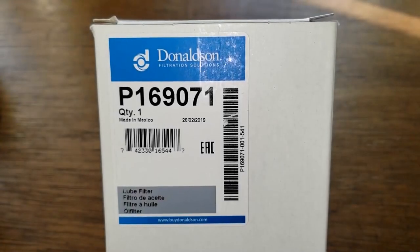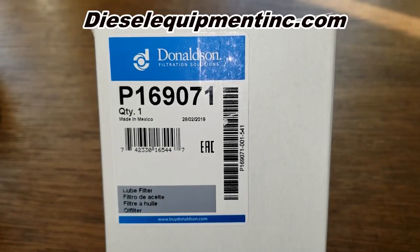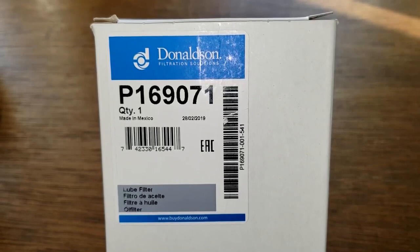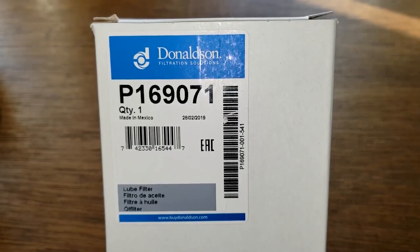Today we'll be looking at the Donaldson oil filter number P169071. I got this at Diesel Equipment Inc for $15.47 plus shipping, but you may be able to find it cheaper somewhere else. Let's get started.